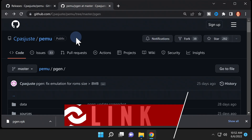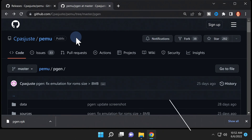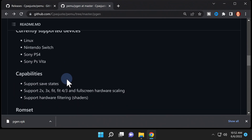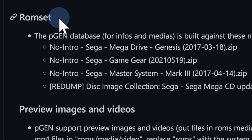Next up, open the webpage for the PGen emulator on GitHub — it's linked in the video description as well. There's some key information on this page you need to be aware of. First, you need to have no-intro ROMs in order for them to work correctly. This includes no-intro ROMs for Sega Game Gear, Sega Genesis, and Sega Master System. For Sega CD games, you need them in BIN/CUE file format from the Redump set.